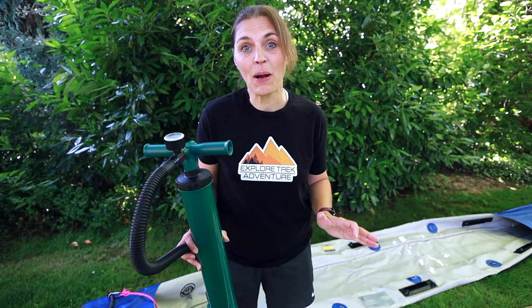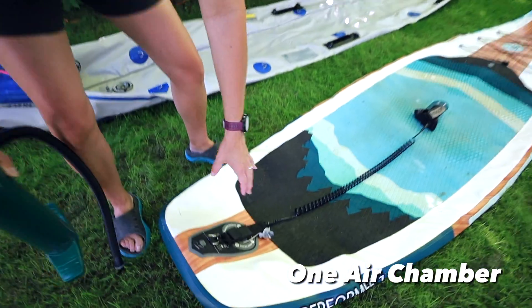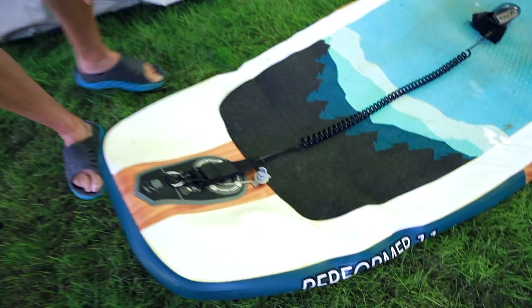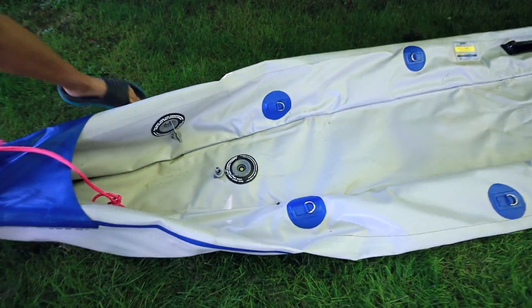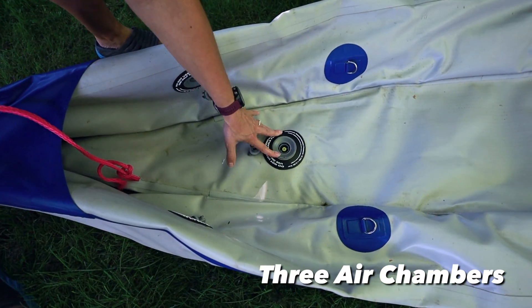You absolutely don't need an electric pump — you can definitely use the one that comes with it. The paddleboard has one spot to pump up, but the kayak has three. Each side has its own chamber and the bottom as well.